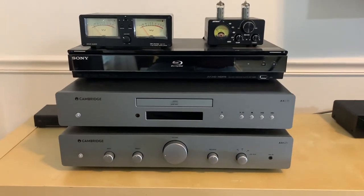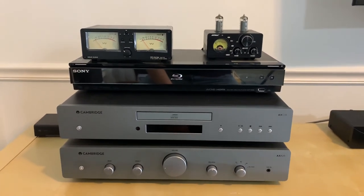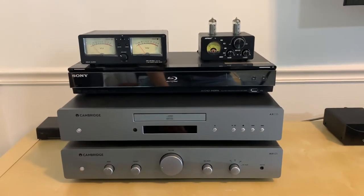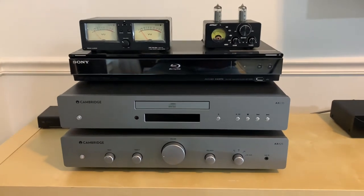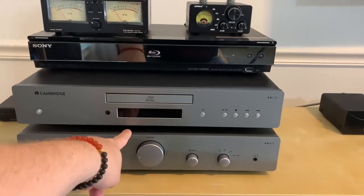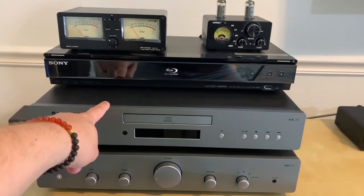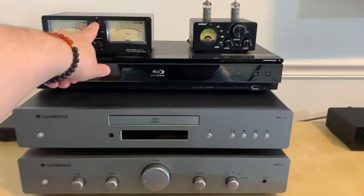Anyway, this switch does actually help go back and forth between the two amps. Before you ask — yes, I hooked this up individually to them and did not notice any sort of interference in the sound. It didn't make things sound worse by inserting the switch into the chain. So here's what I did: I have the Cambridge AXA25 here and the T9 there, both going into the switch. I hooked up a DVD/CD player to the T9 and the Cambridge AXC35 CD player going into the Cambridge amp.